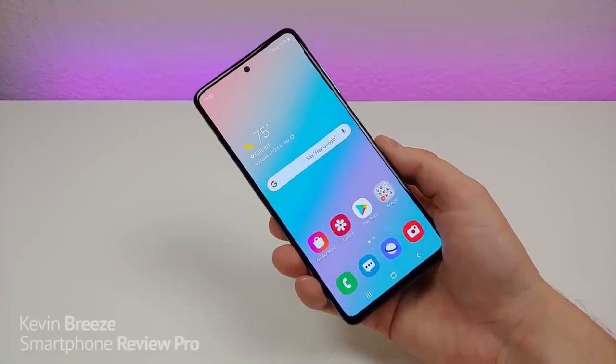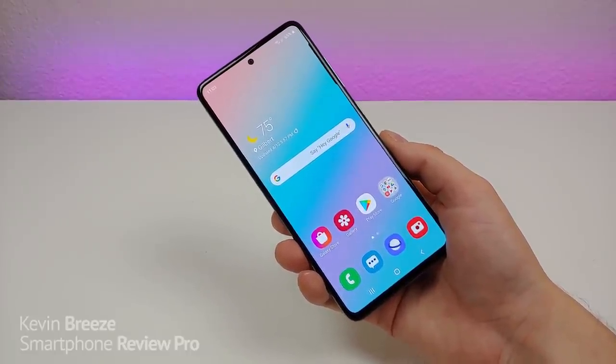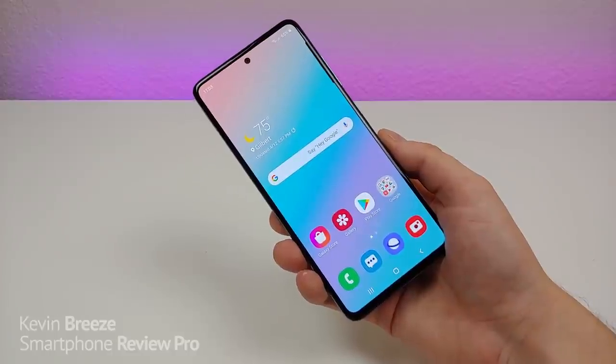Is the Samsung Galaxy A51 worth buying in 2020? Well in this video we're going to find out.